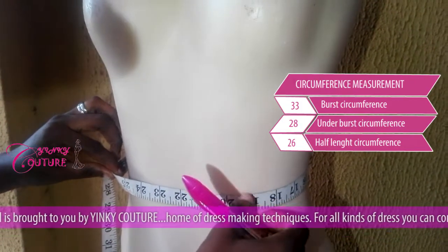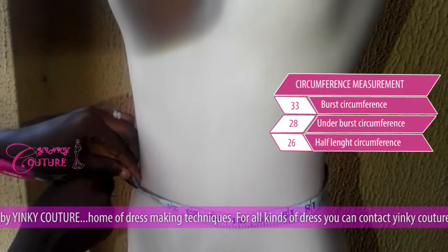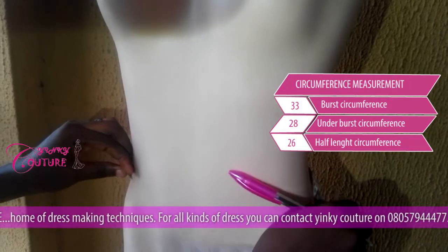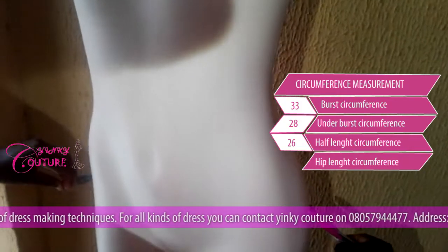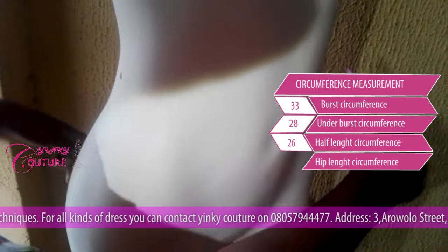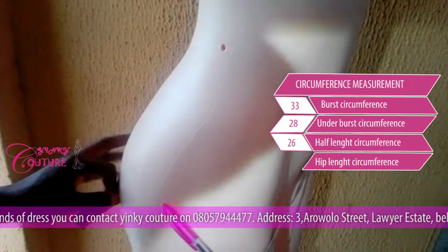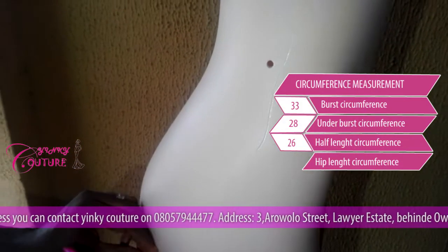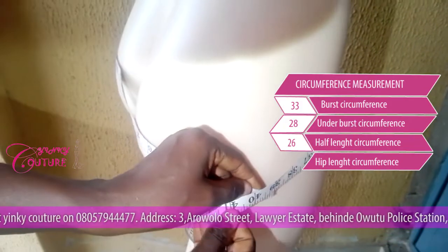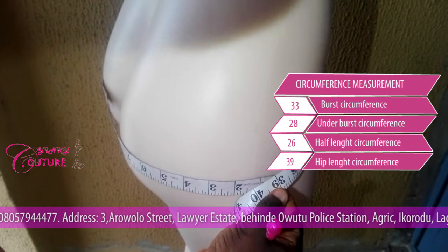After my half length, I will go down. This is where your waist is. But you don't need the waist measurement for a short gown or short dress. So what you need next is your hip measurement. Your hip is somewhere here — if you want to get your hip measurement, get your buttocks right. The hip of this mannequin is 39 inches.